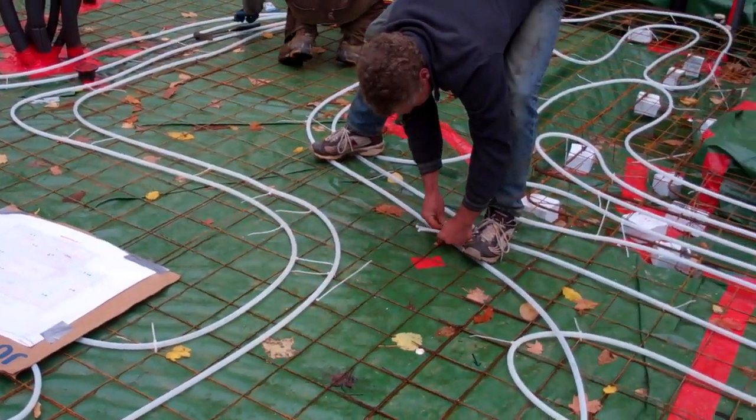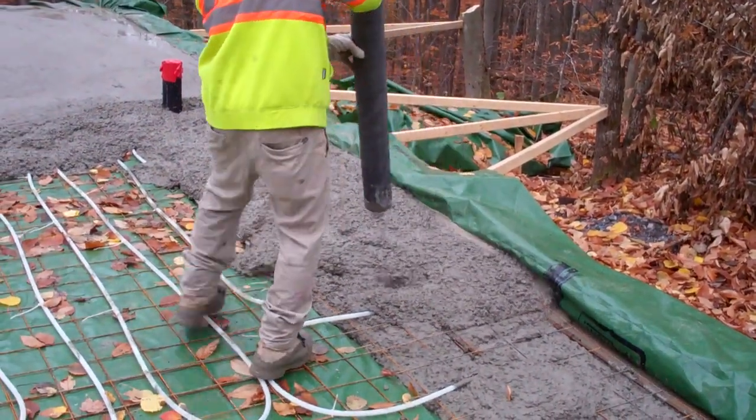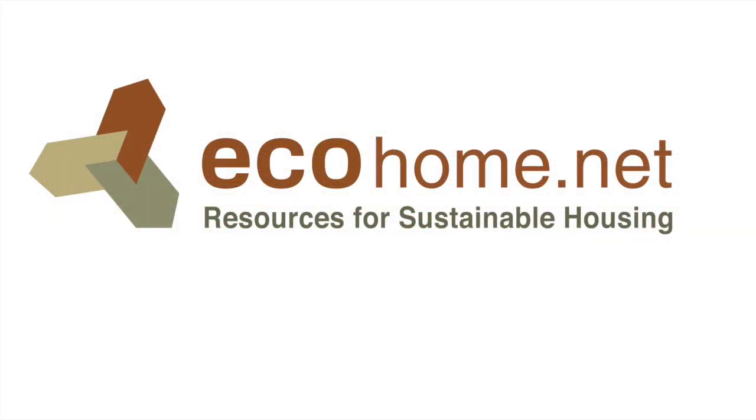Now that all the tubes are in place, the next step is pouring and polishing concrete, which is our final floor surface. Be sure to come check out the boiler installation — Uponor has made that easier than you could possibly imagine. Thanks for watching.